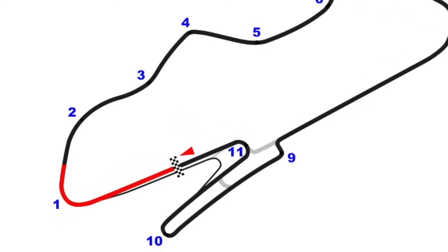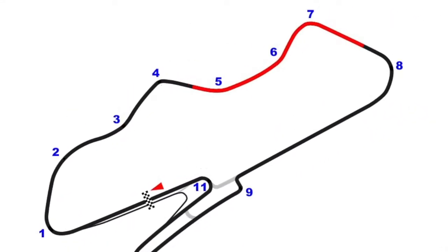Welcome to Donington Park. To help explain how I ride the circuit, I've broken it up into 5 sections.